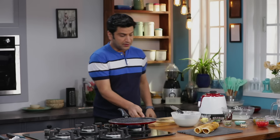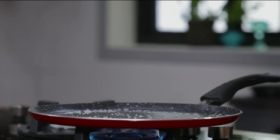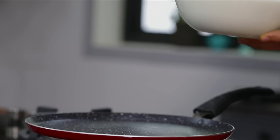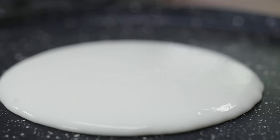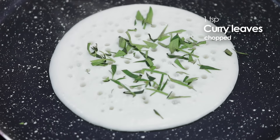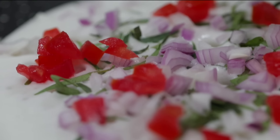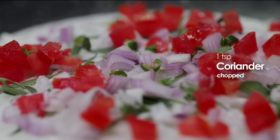When the dosa is done, wipe the pan clean with a little water and a cloth. To make the uttapam, take the batter and put it in the center and pour it — we don't spread it like dosa. We add kadi patta, a little chopped onion, chopped tomato, and a little green chili. Add a little chopped coriander.